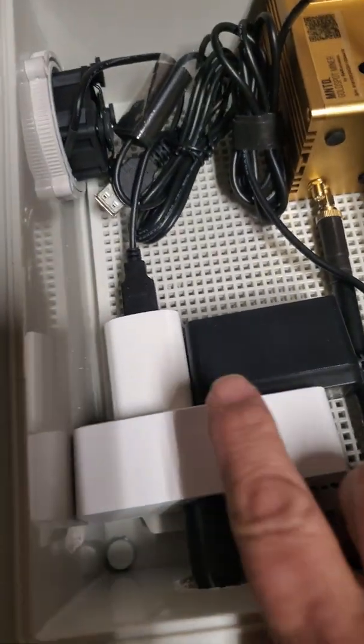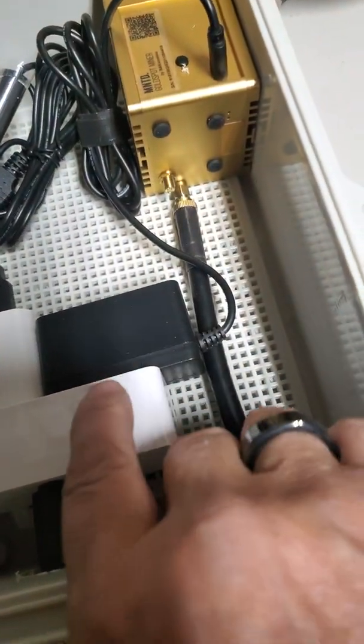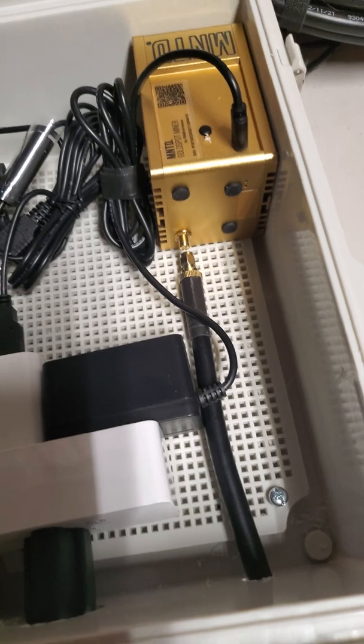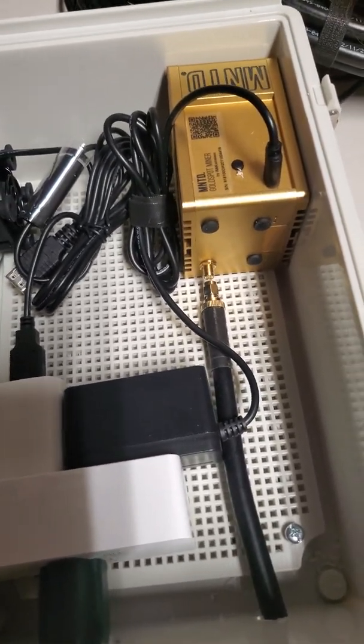I'm going to be using a two-port smart plug. The Bluetooth control is done on both sides so you can do them independently. I put the RAC miner in and make sure it's set up so that I can remotely power it. You can see here that I've got this LMR 400 cable — already drilled the hole and everything.